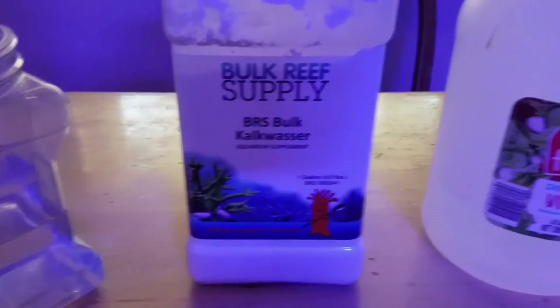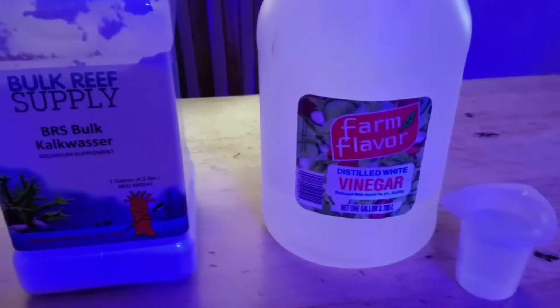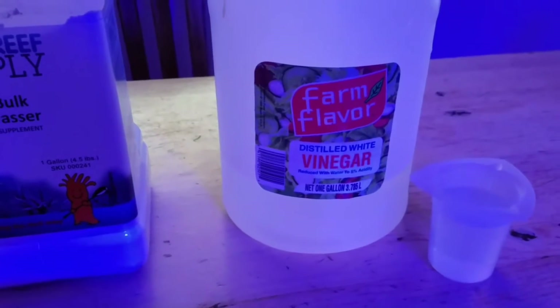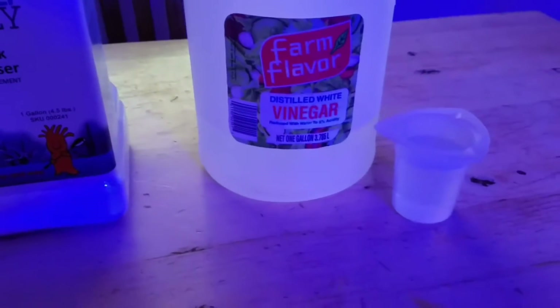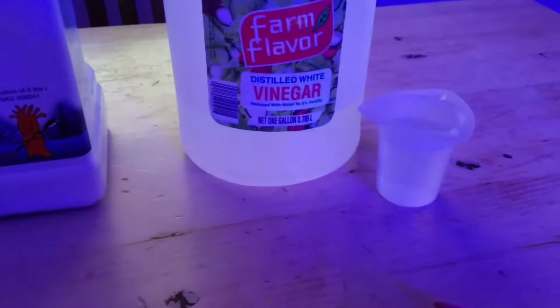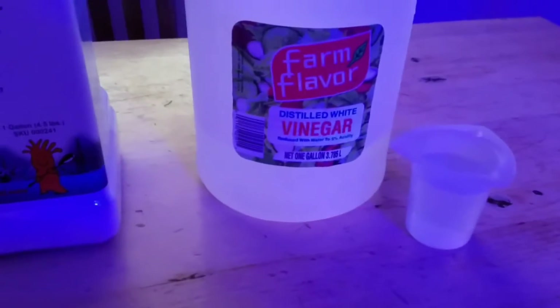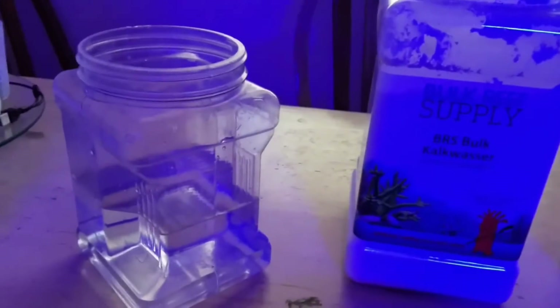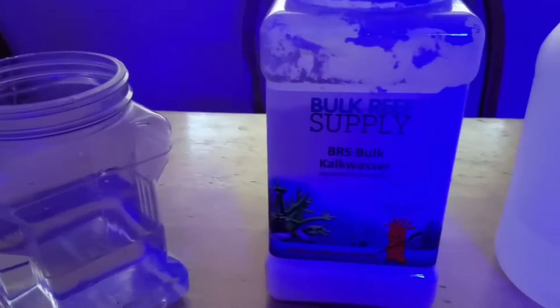I dose vinegar in my kalk solution — this is just 5% distilled white vinegar that you buy from the store. They recommend you start off with 15 milliliters per gallon, so on a five-gallon jug that would come out to 75 milliliters. I have since gone up to 80 milliliters, and you can read more about how to increase the amount of vinegar in that article.